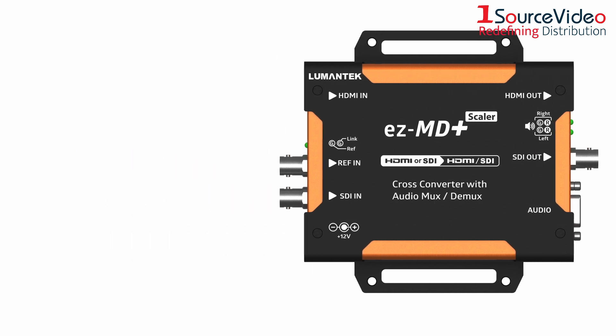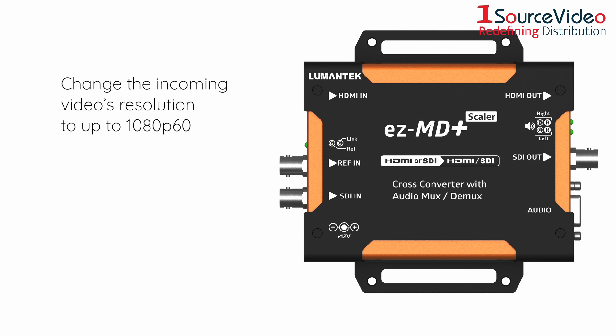In addition, the EZMD Plus is capable of changing the incoming video's resolution to up to 1080p60 and lets you choose between a 16:9 or 4:3 video display ratio.